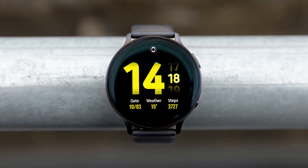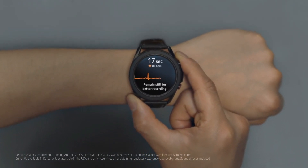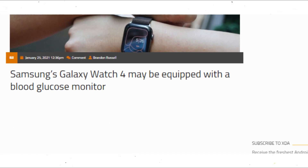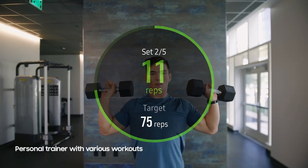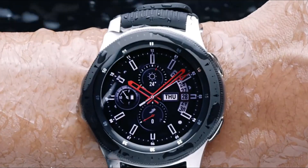Neither the Galaxy Watch 4 nor the Galaxy Watch Active 4 will be equipped with a sensor capable of reading the user's glucose level, claims the latest report. This was one of the more interesting rumored specifications pertaining to the upcoming smartwatch series, as a non-invasive method of reading blood glucose level would be a game-changer for prospective buyers who might be suffering from diabetes.